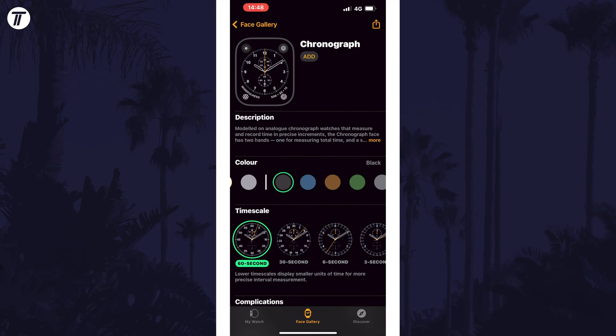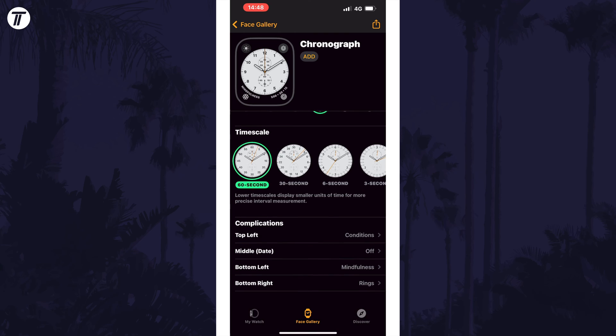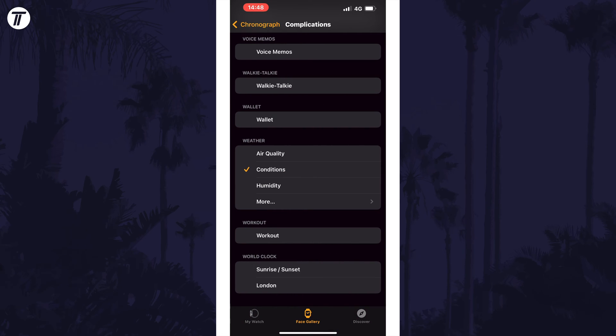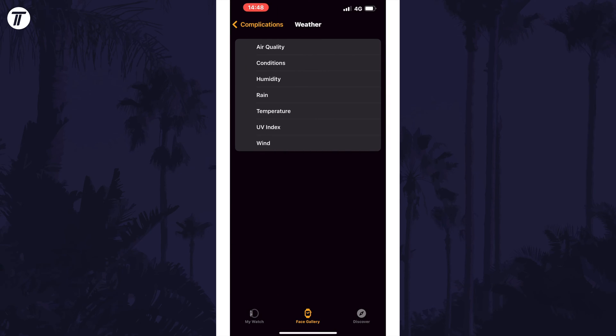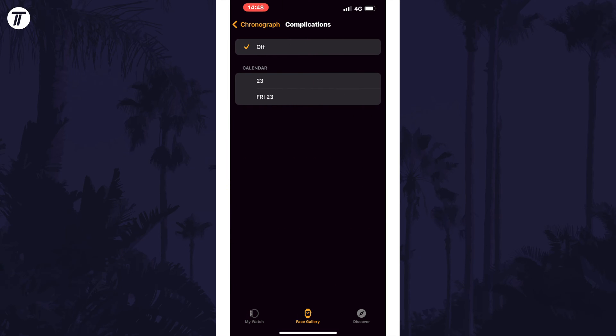You are now able to select a colour and then customise the other elements of the clock face, such as the ability to add complications, which are the widget-like items in the corners of the watch. Some clock styles will have more customisation options, for example how the time is displayed.